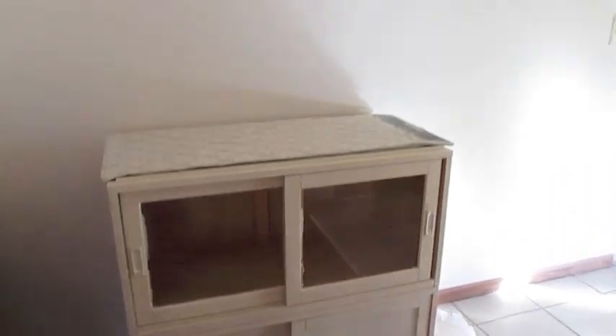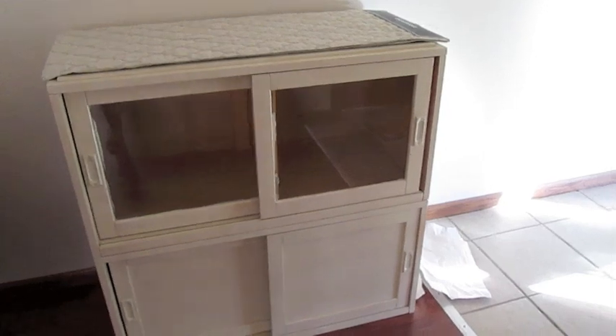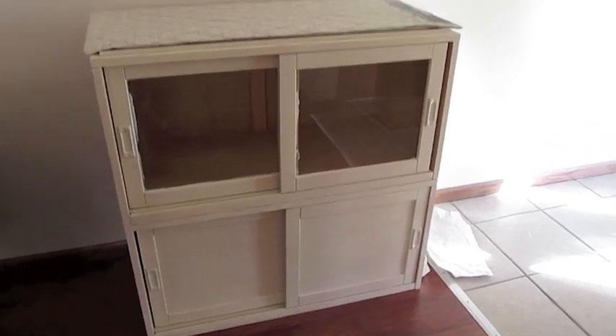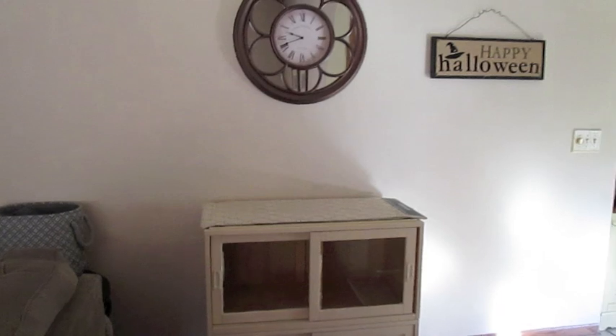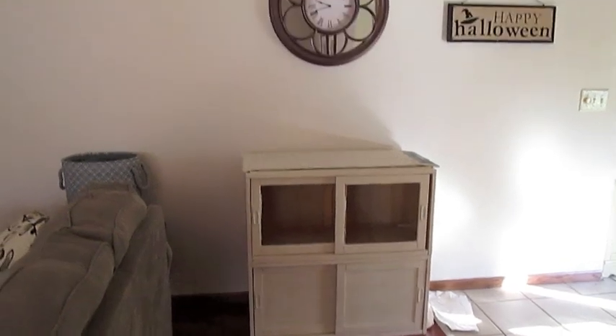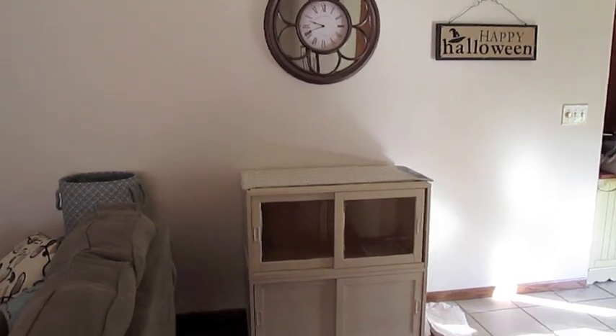Here is the painted cabinet in the spot it is going in. I just touched up a couple spots around the glass and I'm going to touch up the glass in just a second. I wanted to get a little bit more paint on there before I start putting things in. This is what it looks like here on this side of the room, and I do like it a lot better with it painted. I just feel like it blends in more with the decor and everything.